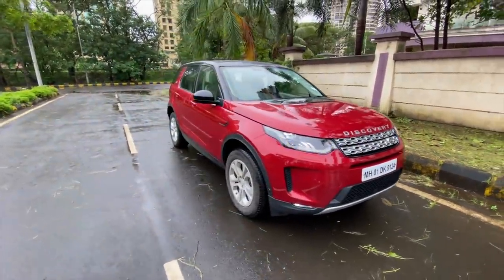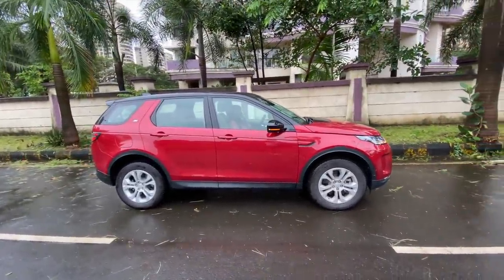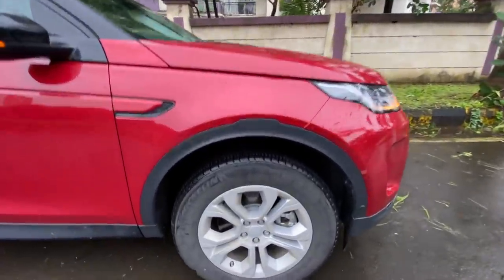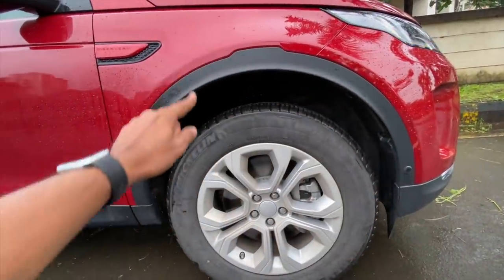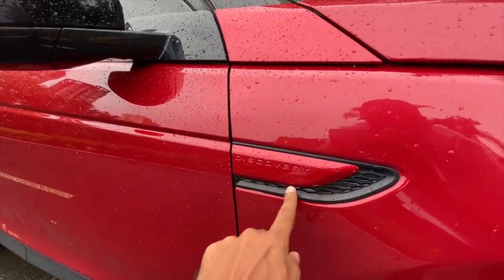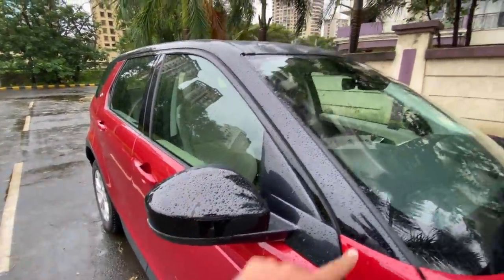Coming to the side, you will be a little disappointed because it looks very similar to the pre-facelift model and the choice of wheel design isn't that impressive - it looks plain and basic. At this price the alloy wheel design should definitely be better. The tires are 235/60/18s. You've got body cladding running throughout the car, and 'Discovery' subtly written here finished in red to match the body color.